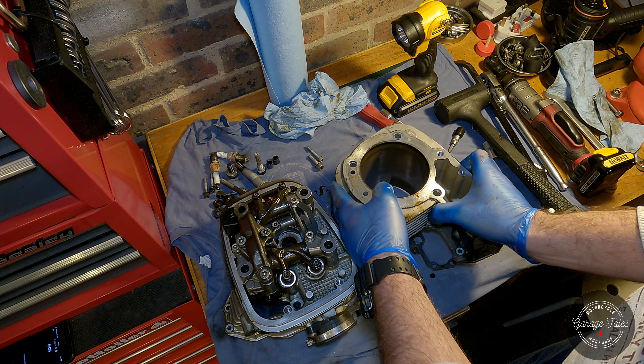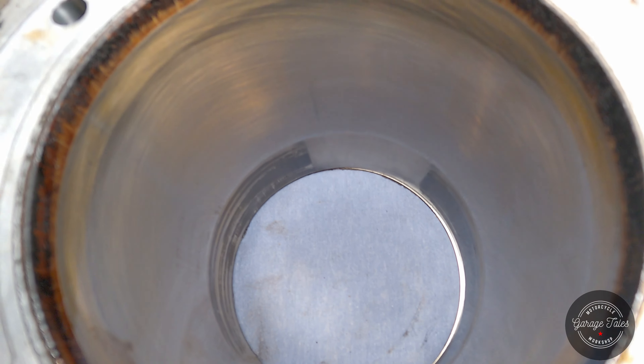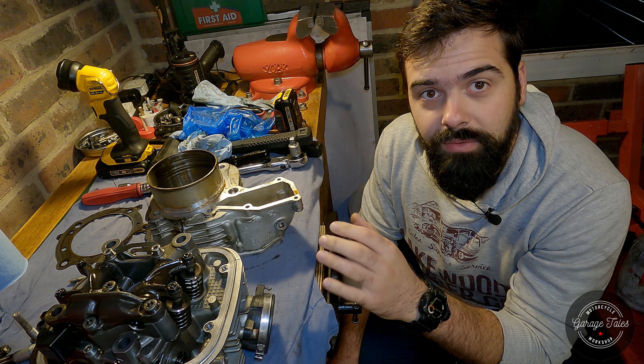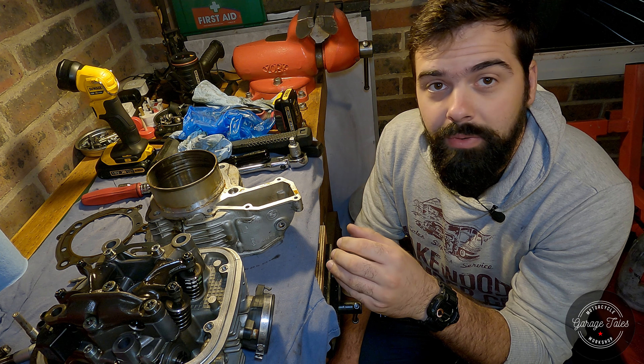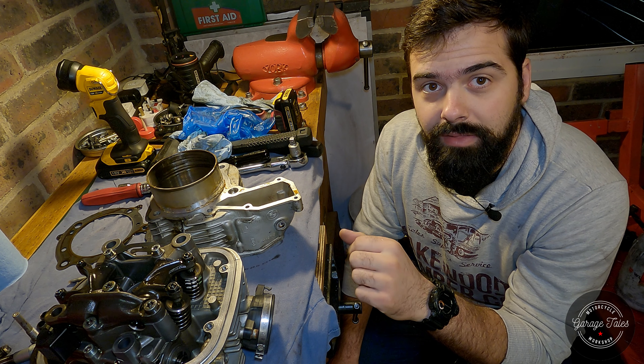There's the bore — not looking too bad after all those miles. Great news: I've got the left cylinder off the bike and managed to do that without breaking anything, which is always a bonus. Now it's time for the fun part — cleaning everything, which I won't bore you with. I'm just going to get everything clean and ready to apply the new sealant, and I'll see you back then.